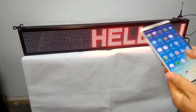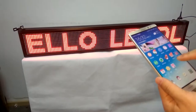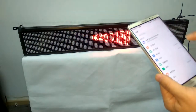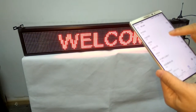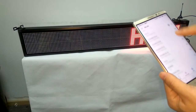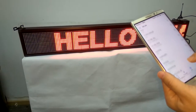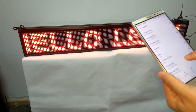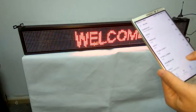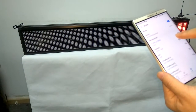And then, connect the LED wireless with the smartphone. Connect the Wi-Fi and search the Wi-Fi signal. It shows connect successfully.